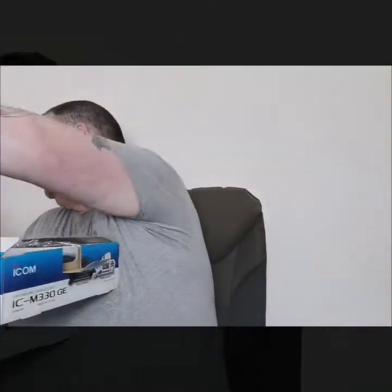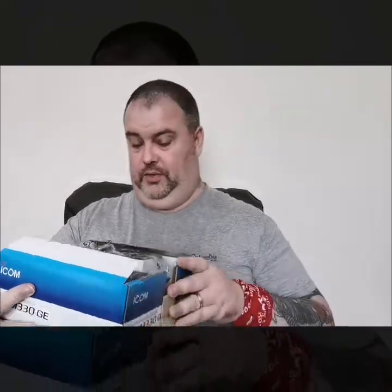Your instruction manuals - as a bloke we probably won't read those to start with, but you inevitably go back to them when you can't figure out how it works.